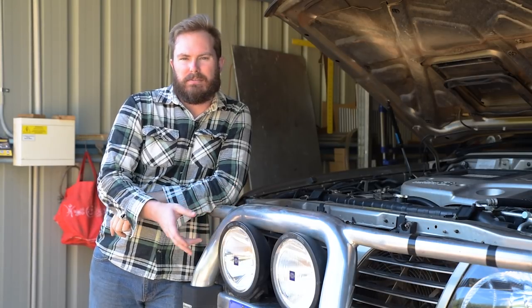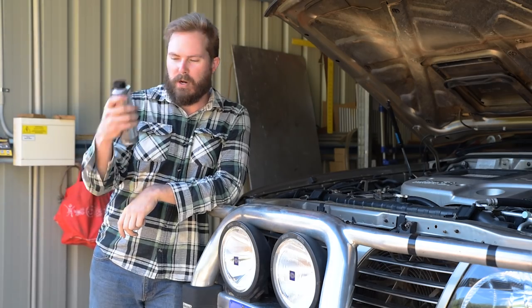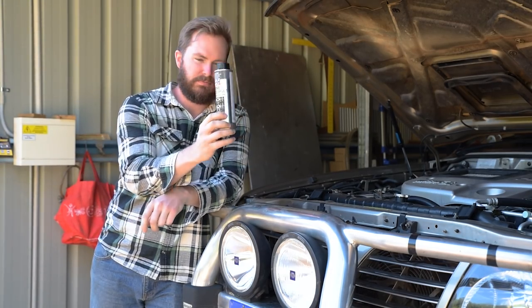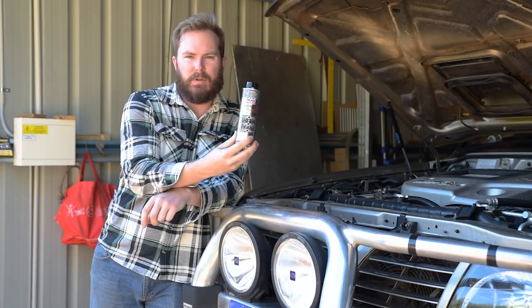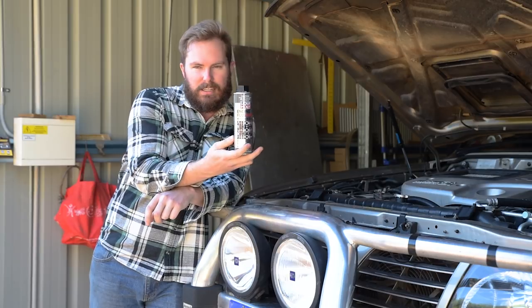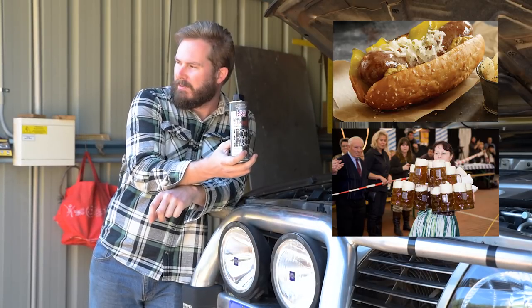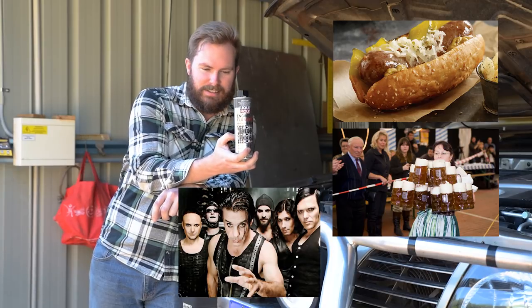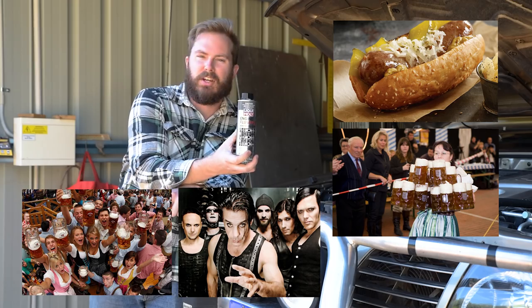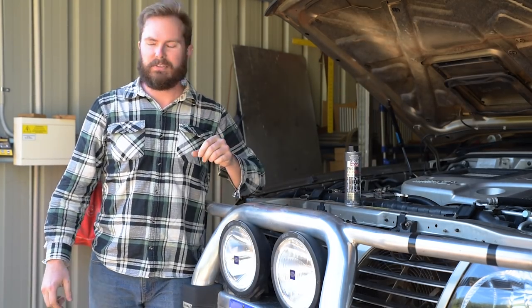Let's start out with the very first part — it's optional — engine flush. Liquid Molly Engine Flush Plus. Why Liquid Molly? Because it's German, and we all know the best stuff comes from Germany, like Bratwurst, Steins, Rammstein, Oktoberfest — all from Germany, hence German oil flush.